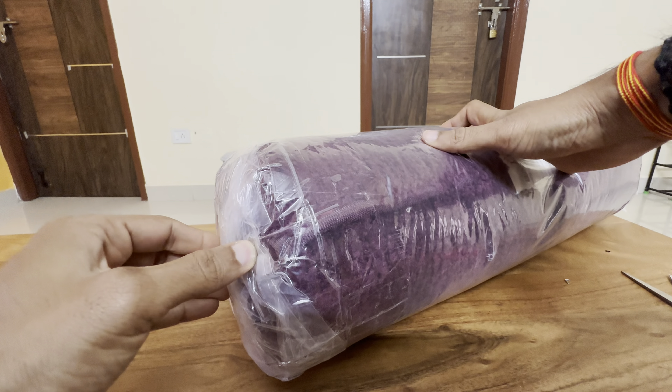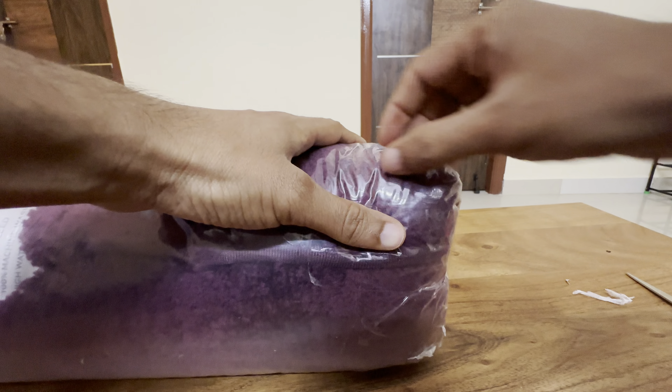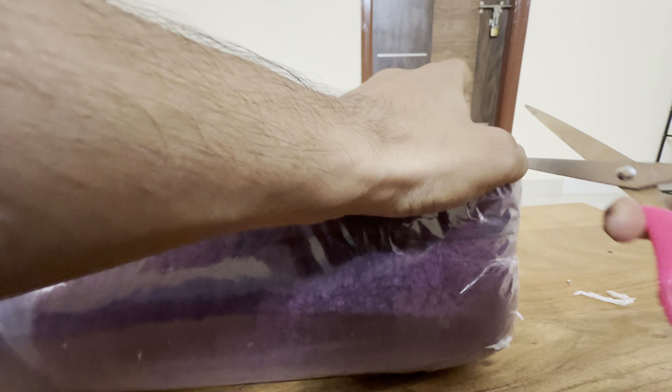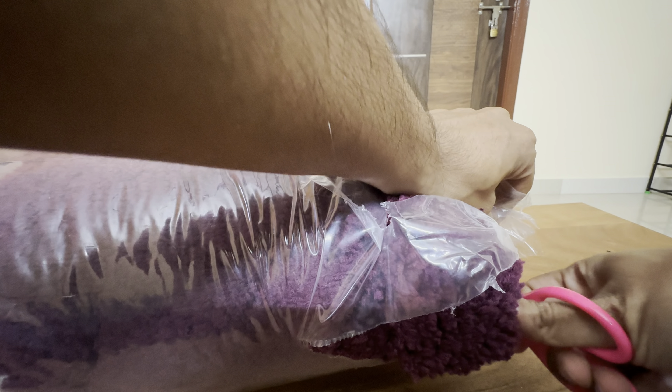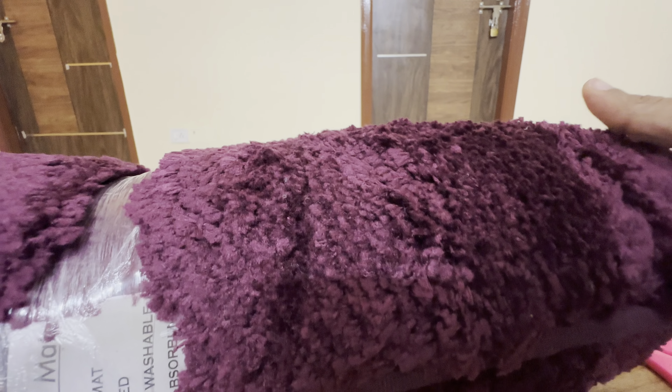Let's see how it is and what the dimensions are. The outer crust is removed now.